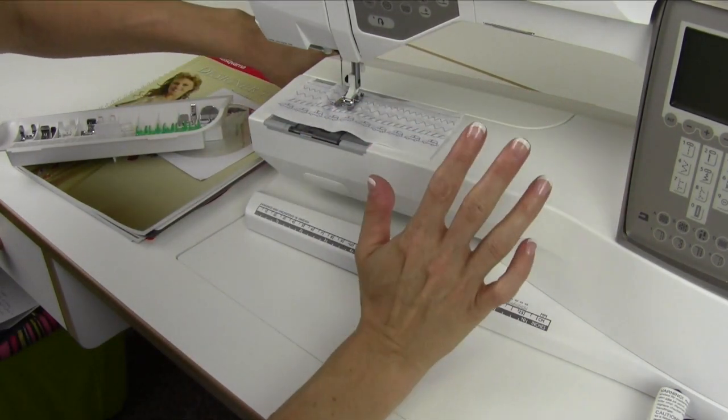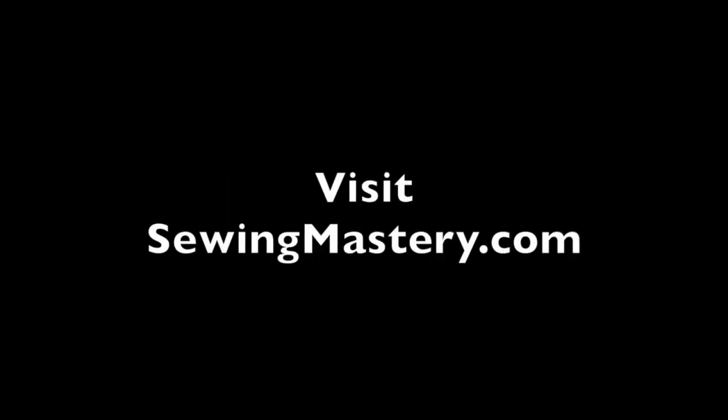We're ready to get started — get threaded, wind a bobbin, and let's get sewing!